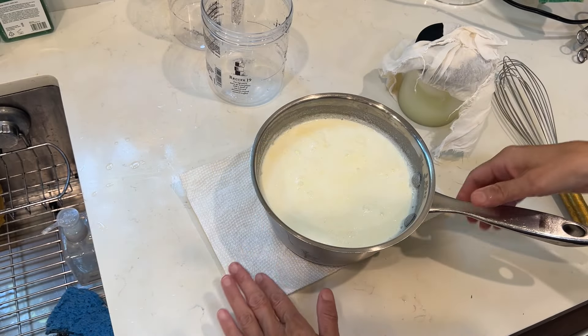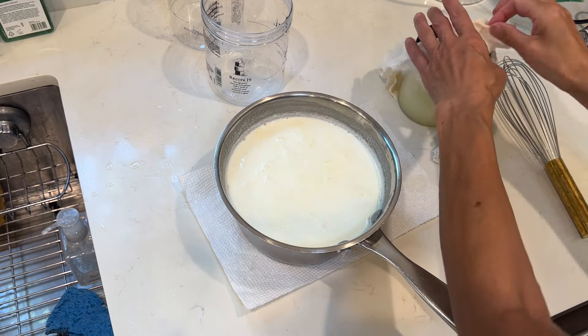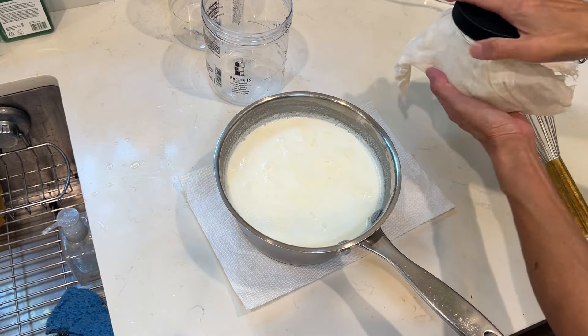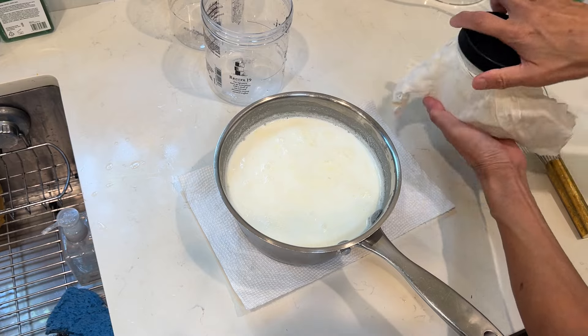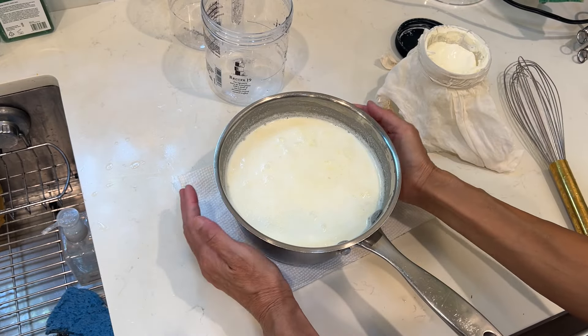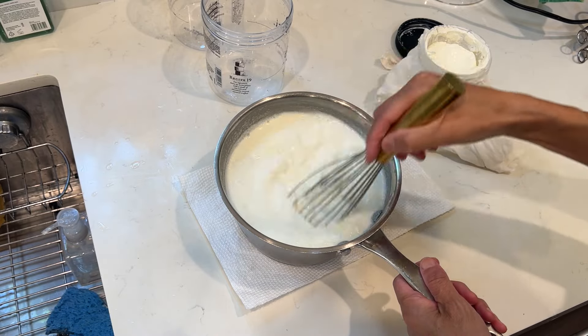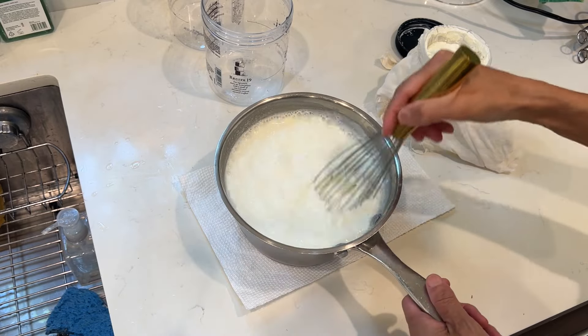The yogurt — the milk and the cream — we boiled the milk and it's getting cool enough. I can put my hand around it, a little bit hot, but it's okay. I'm not burnt.